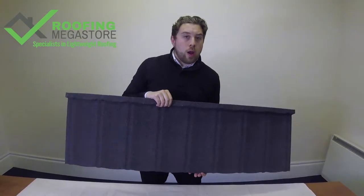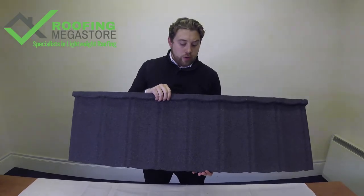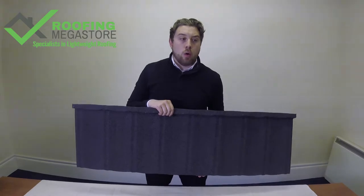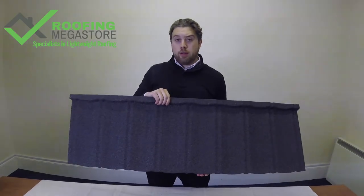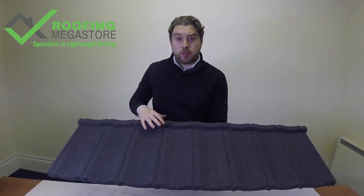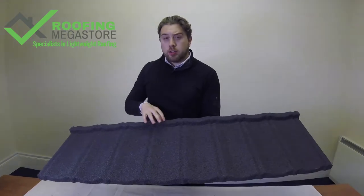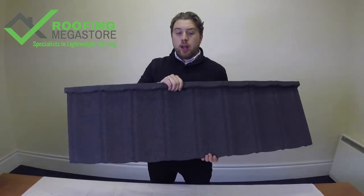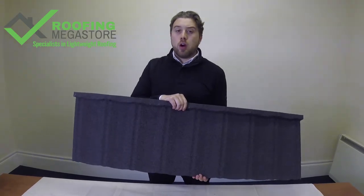You might be thinking, where would I want to have a thicker tile on the roof? Primarily that's in areas where you might have high foot traffic, or perhaps in areas where vandalism is of a concern. The 0.9 is twice as strong as this — you can get up on it, jump on it, walk on it. It's virtually maintenance free as well for its whole lifespan.